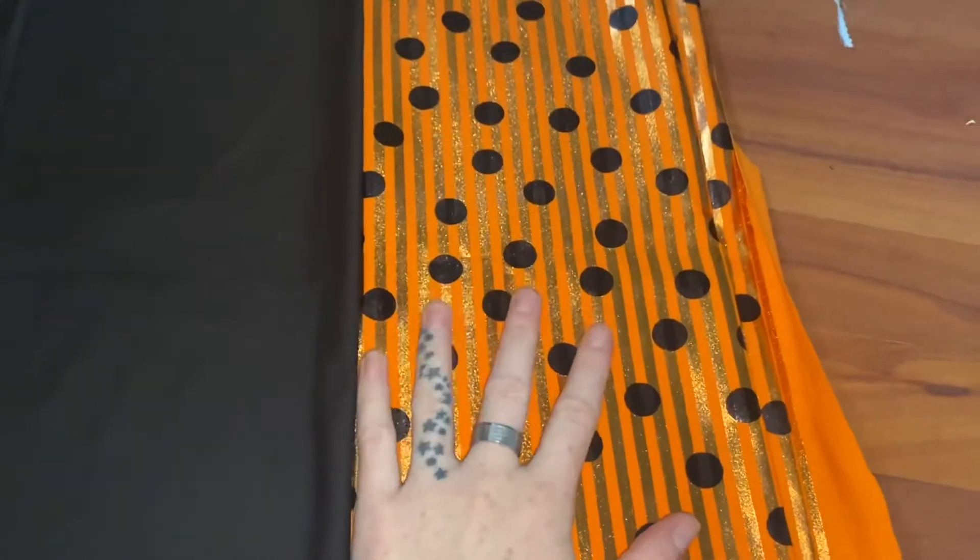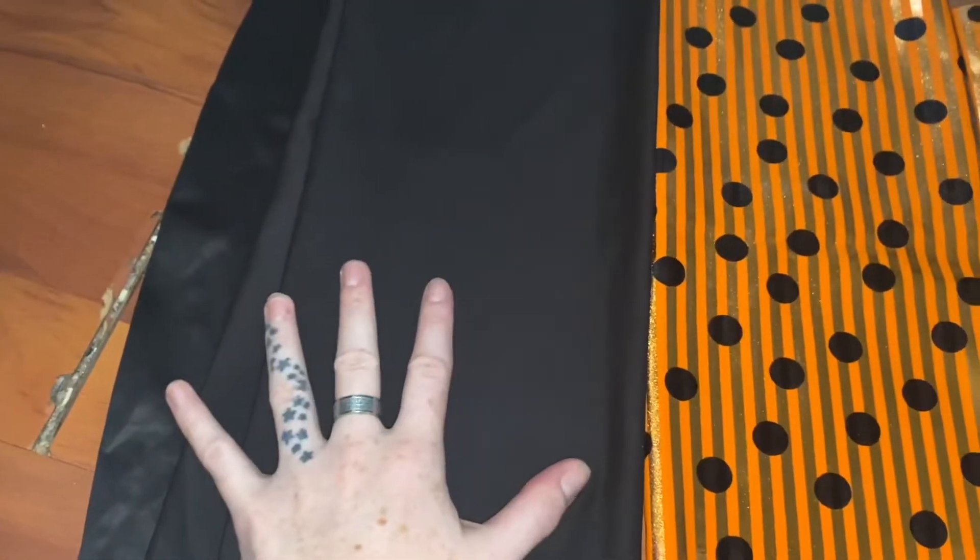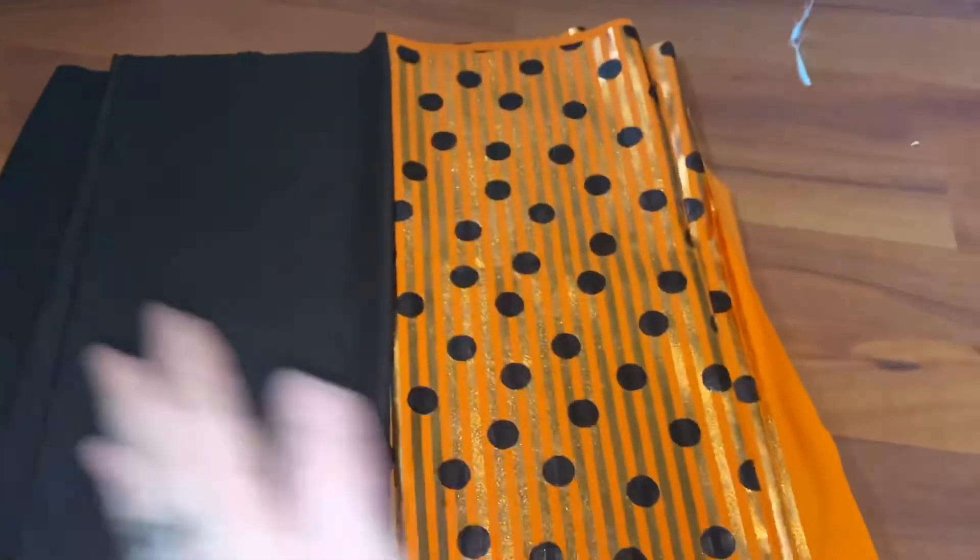Today we are making a spooky Halloween bikini for a shoot that's actually later today, so we're going to hope I get this done before Amelia comes to pick me up. We're going to use the stripy orange glittery and black polka dot for the main fabric, and then we're going to do all of these strings in the black. I think it's going to be really cute.